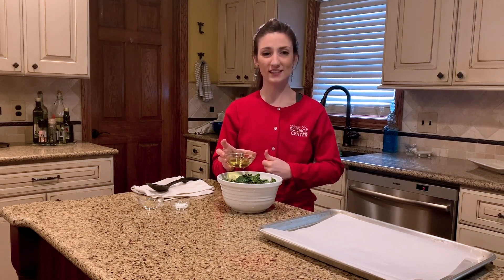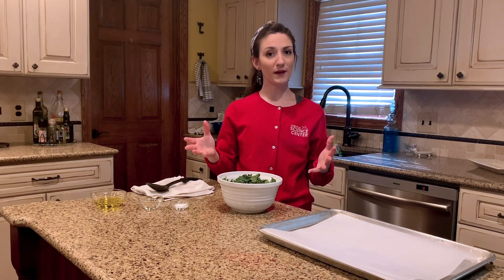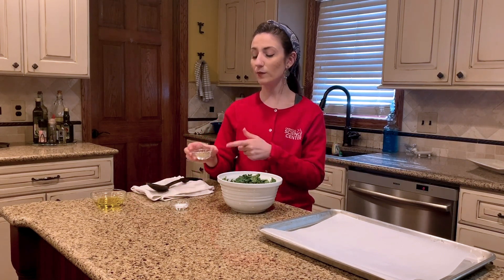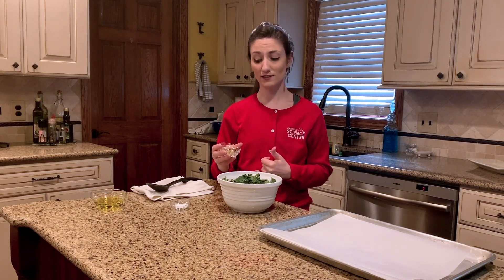It will also make sure that all of the ingredients we add later on stick to our kale chips, helping to keep the nice taste and flavor. The next thing that I'm going to add are some herbs and spices. I've decided to add a little bit of basil and oregano so that our kale leaves have a nice pizza or Italian seasoning flavor, but you can add whatever types of spices you have in your cabinet or whatever your favorites are.